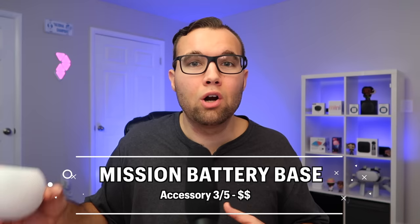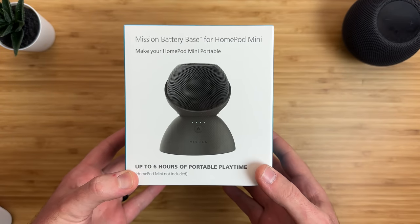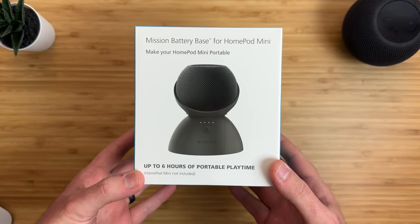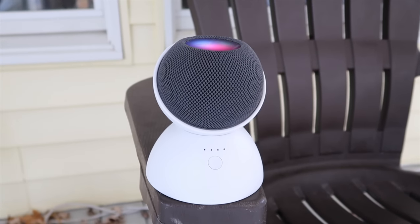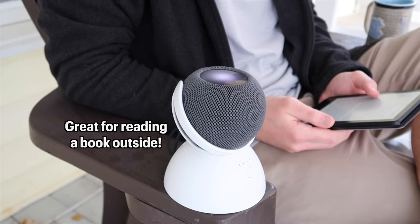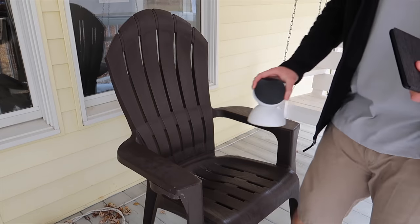But what about outdoors? How do you use your HomePod Mini outdoors if there are no electrical outlets? That leads us to probably the most unique accessory in this video — must-have accessory number 3: a battery base by Mission that allows your HomePod Mini to be portable and use it anywhere. One of my favorite ways to use this is just chilling outside, drinking coffee, and reading a book. It's so nice to not have to worry about plugging in the HomePod and running a wire. You can just carry this thing wherever you go. It's also much easier than carrying around a Bluetooth speaker that you have to pair and reconnect each time.